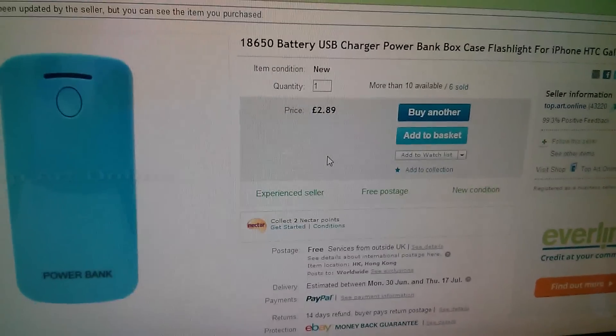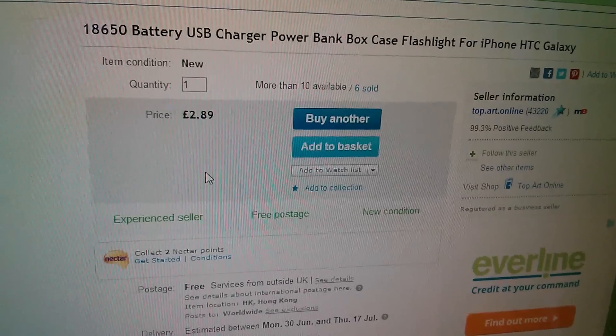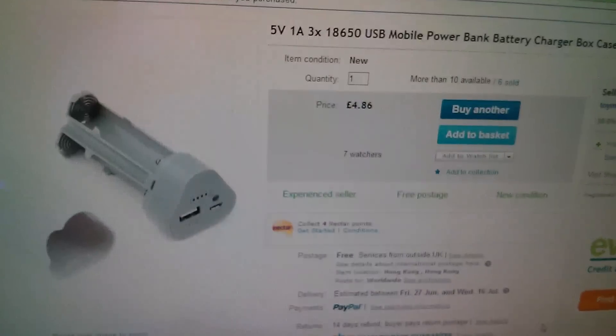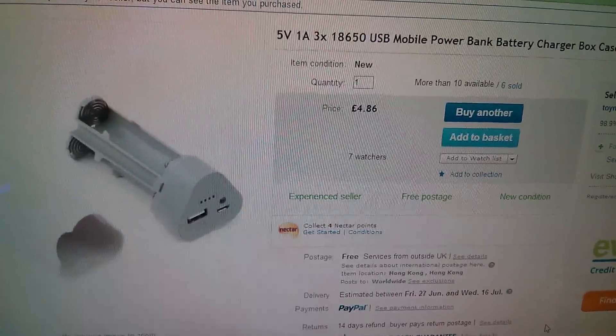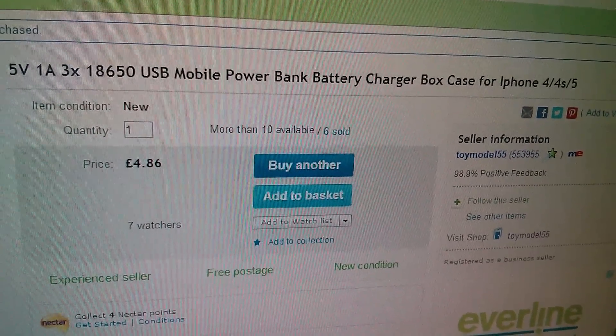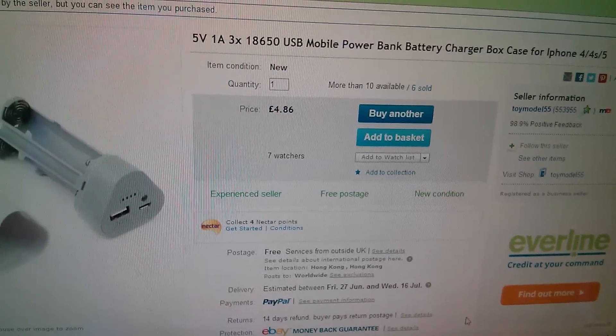The two cell power bank was just £2.89 with free postage and came from Top Art Online. The three cell power bank was £4.86 with free postage and came from Toy Model 55. I will put links to both these power banks in the description.